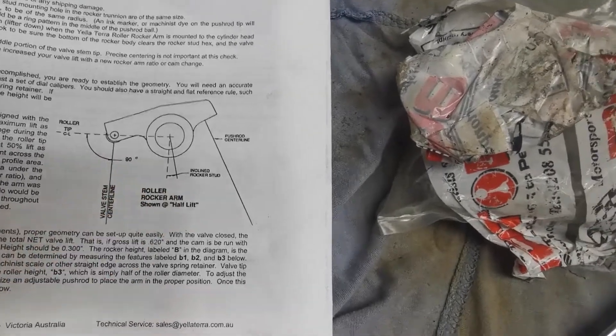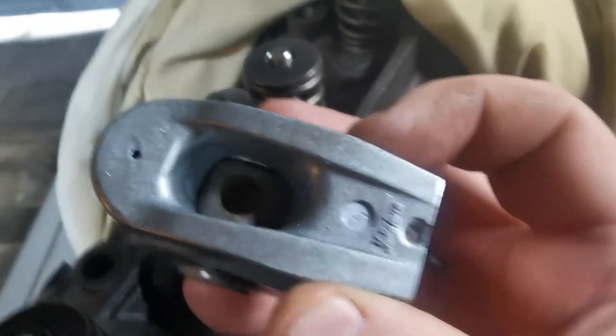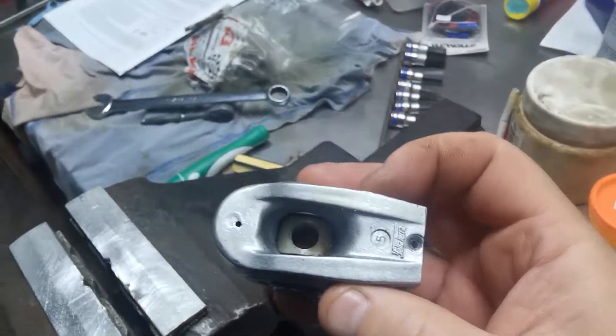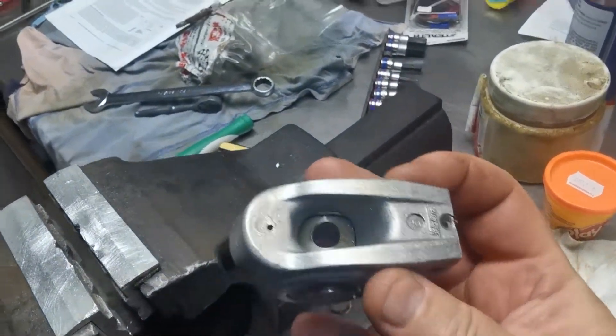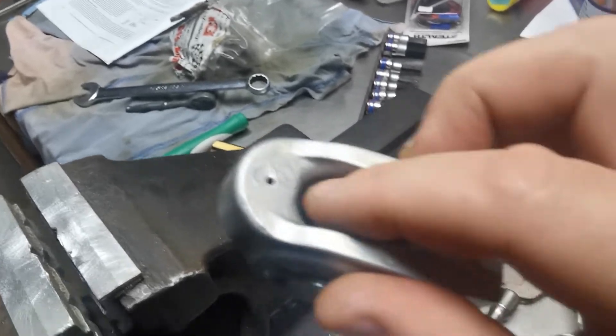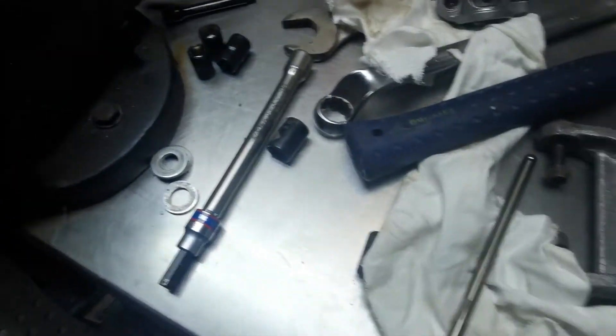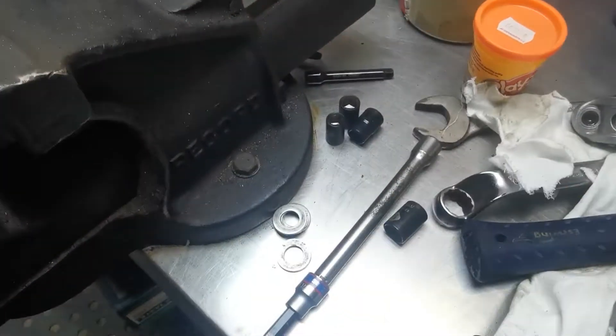So here's the problem. If you have a look down the rocker here, there's a rounded side there, and then when you flick it around, there's the rebated side which the adjuster sits in.